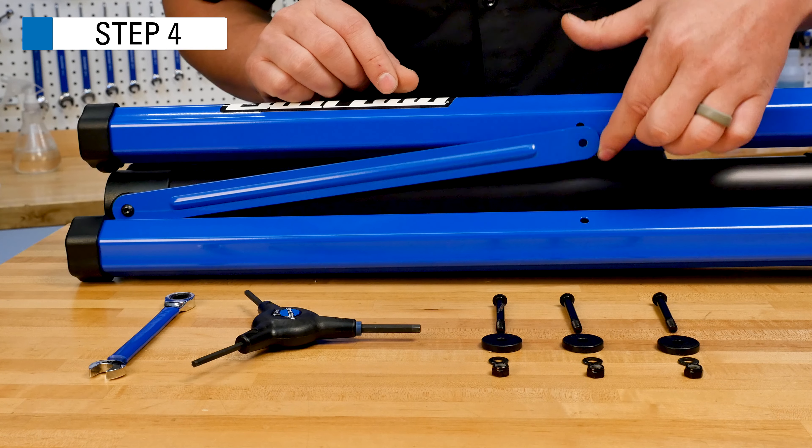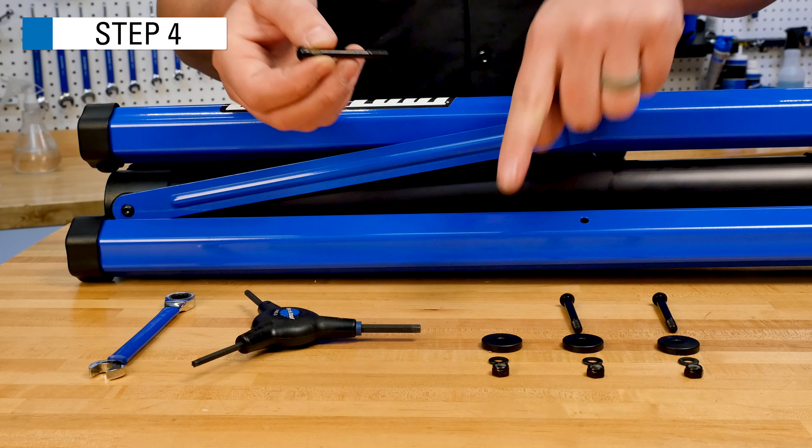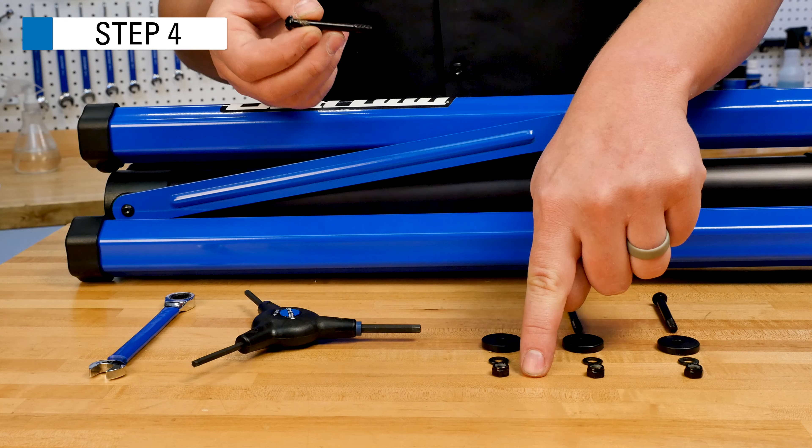Note: when you are installing the leg tubes, it is helpful to install the screws so that the side with the knob has two screw heads. This makes it more comfortable when turning the knob.